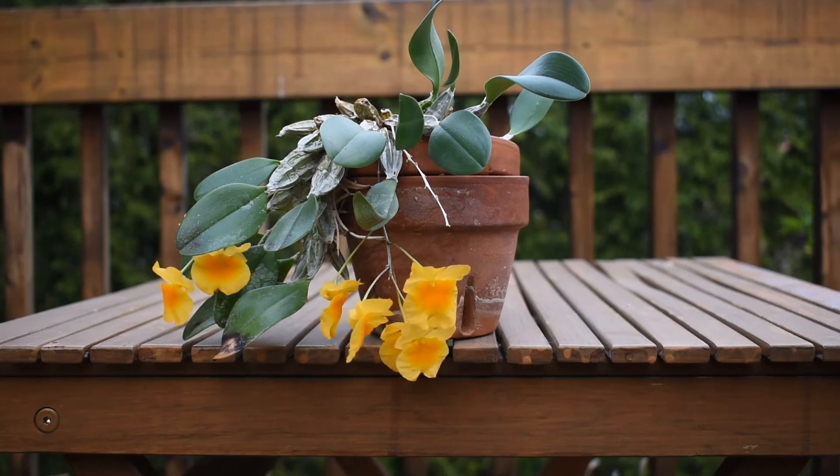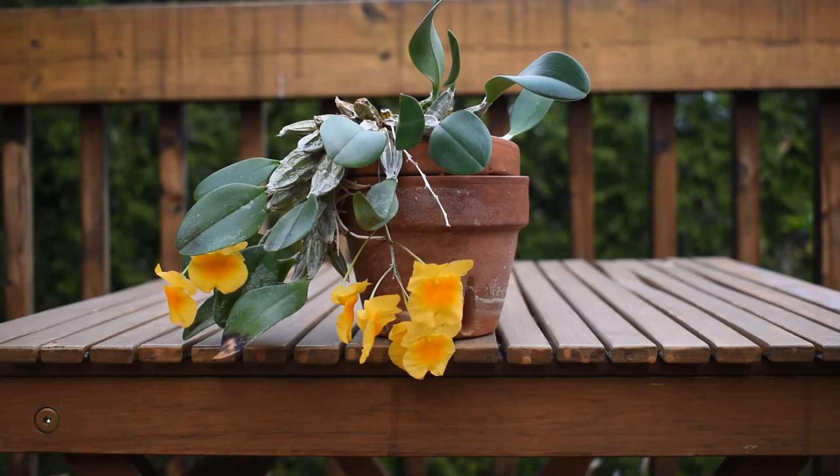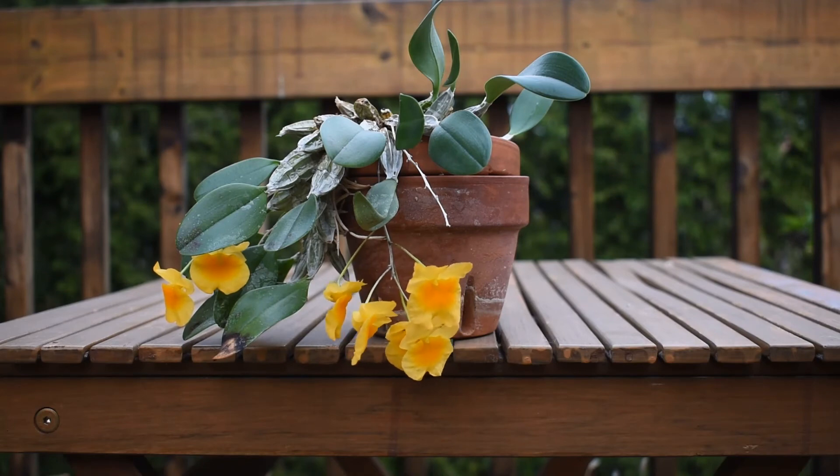I do fertilize the plant. I use a balanced fertilizer at only half the recommended strength, but I water it with this fertilizer almost every time I water. Once a week during the growth season I submerge the plant into that solution for about 20 minutes. When it's really hot and dry I also spray the plant with water in between waterings, and during the rest period I don't water the plant at all.